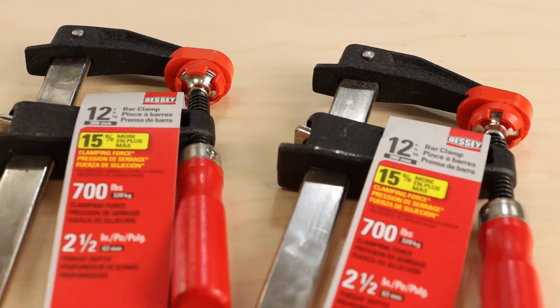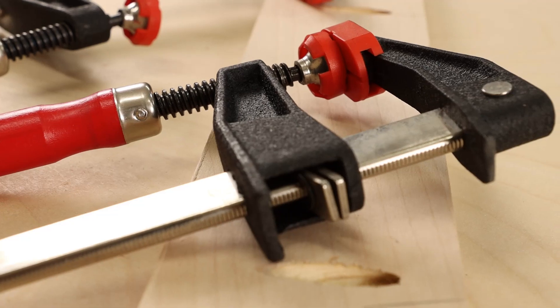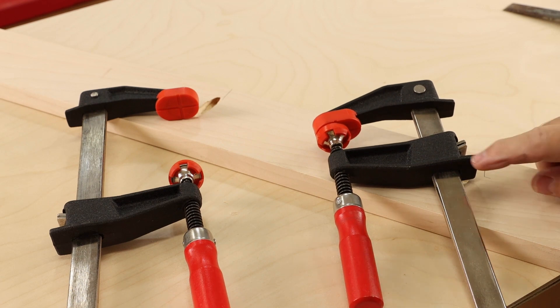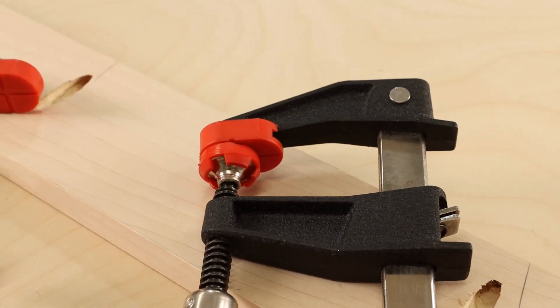Bessie recently upgraded their TGC clamps, which is an F-style clamp with a clutch action. Apparently they have about 15% more clamping strength, thanks in part to a more robust bar but also the redesigned clamping jaw.